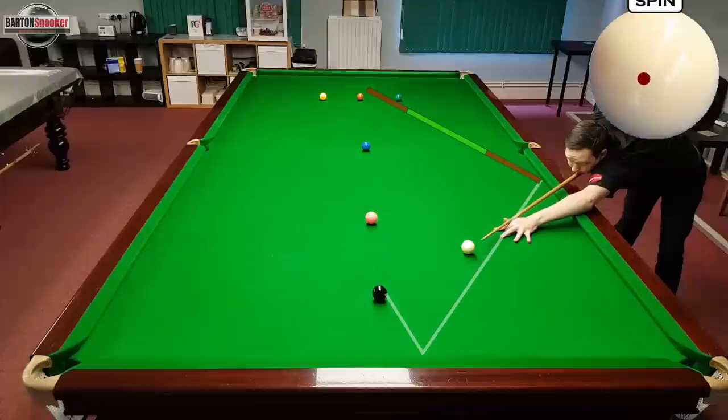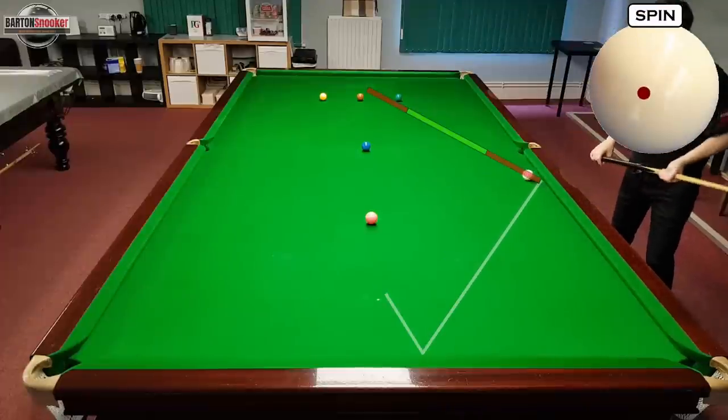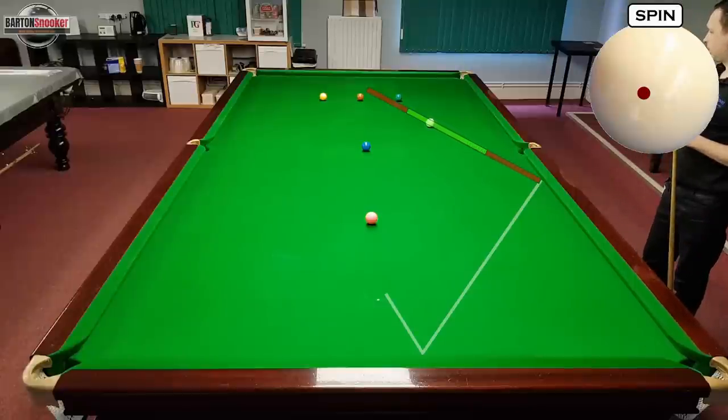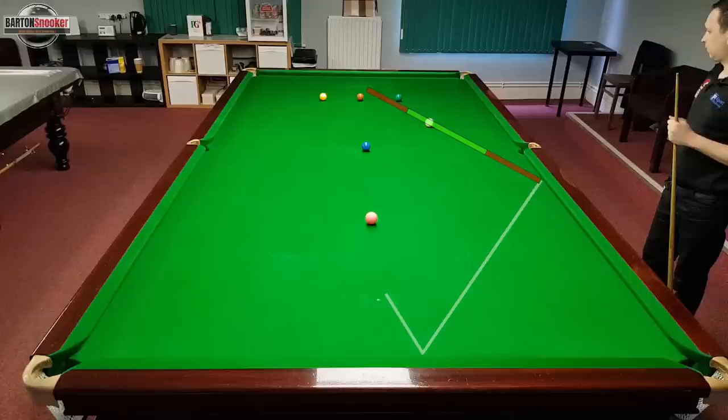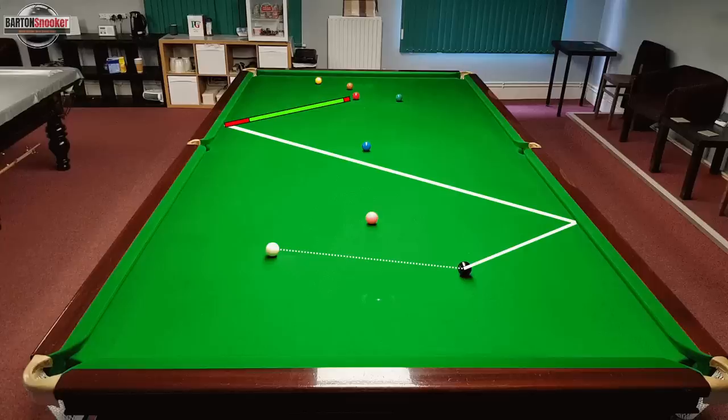If I play this shot potting the black and coming off those two cushions, you can see that once I hit this side cushion I'm bringing the white nicely off the cushion up the table, and the line I'm travelling along is a lovely line where I've got a big margin of error for leaving myself a lovely shot on the yellow ball.